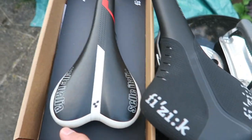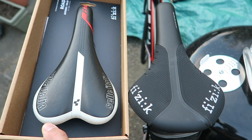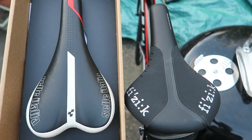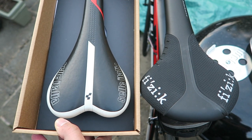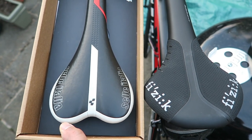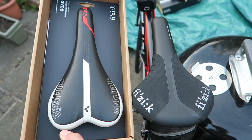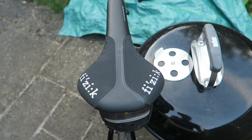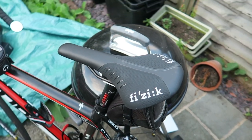The difference in saddle width — the Sella Italia just pretty much didn't have enough width for my sit bones, which meant that it was pressing in and making me quite sore and quite numb. The Physique — I've taken it for a couple of long rides and so far the verdict is that it's much better.